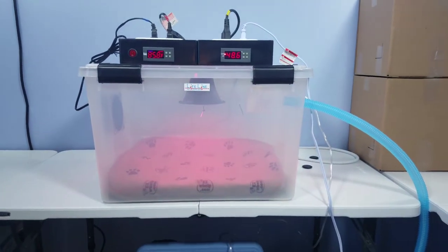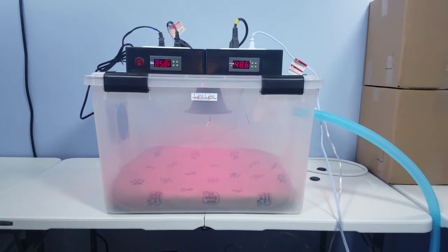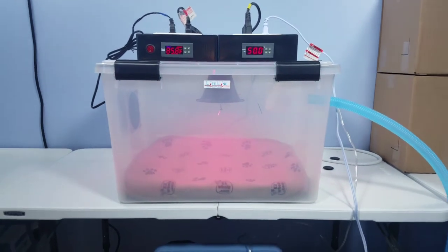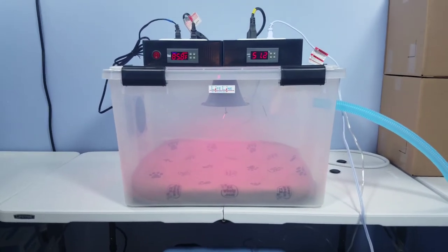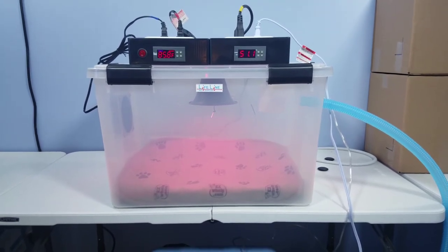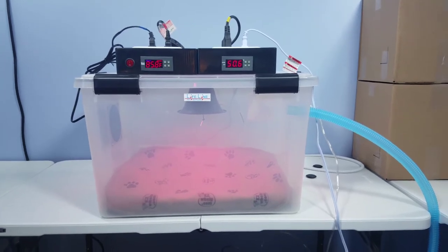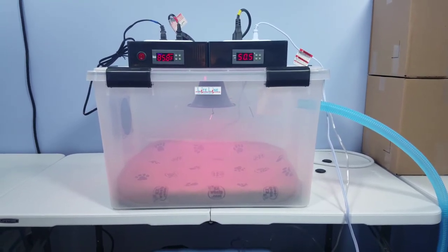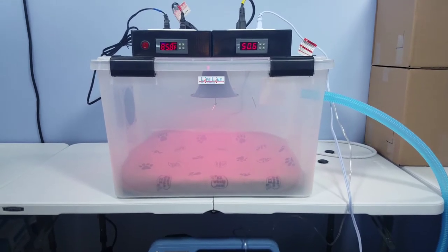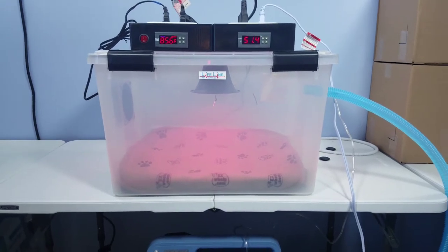Hi, this is Jake with lifelinepetsupplies.com, and today we're covering the large clear view heat lamp incubator with digital humidity. This is going to be a new unit — we've previously offered the large hinge door heat lamp as a base model without the digital humidity system. I want to cover this unit to show some of the features. A lot of people assume you need to remove the top completely, but you really don't — I just want to go over some of the connections.